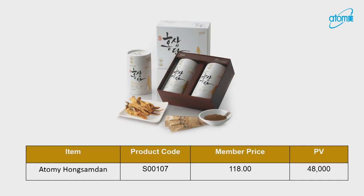This is our Hong Sun Dan at a cost of $118. We're talking about 60 packets, which means you can do two months. That works out to $1.91 per day. So quit on taking maybe one bread from BreadTalk — those cost $1.50 to $2.50 — and take one sachet of Hong Sun Dan instead.